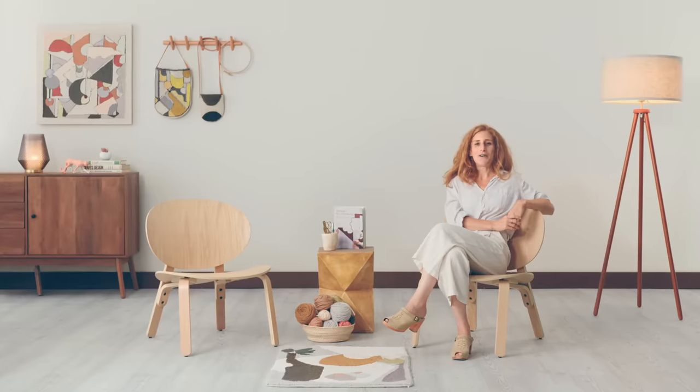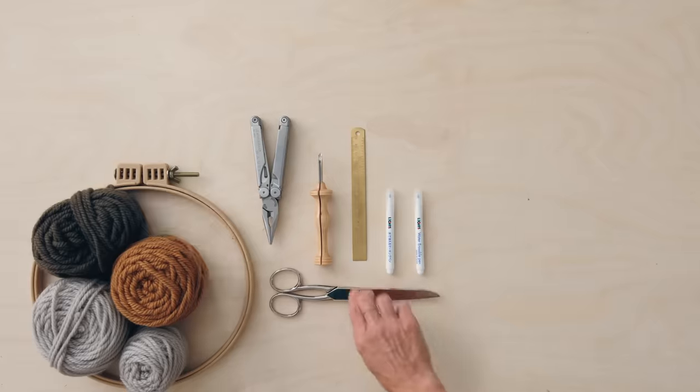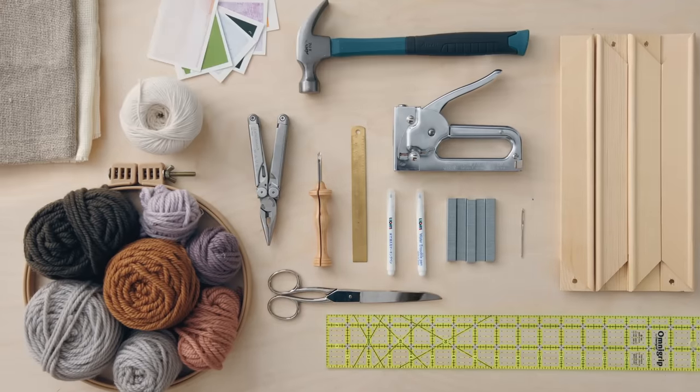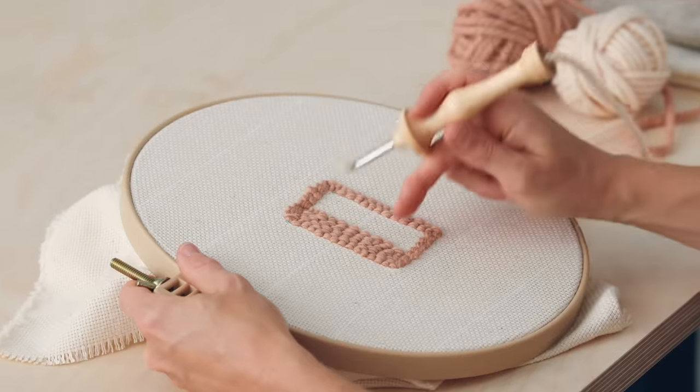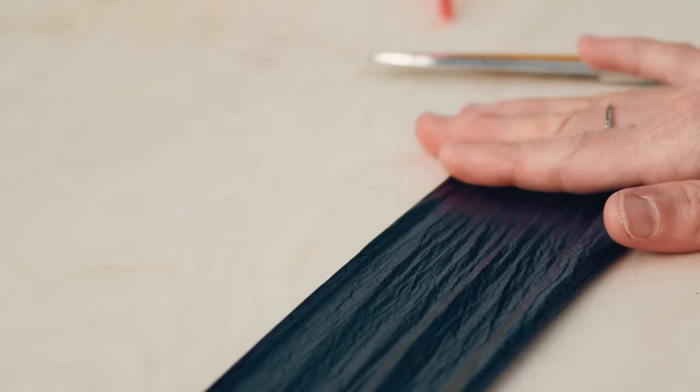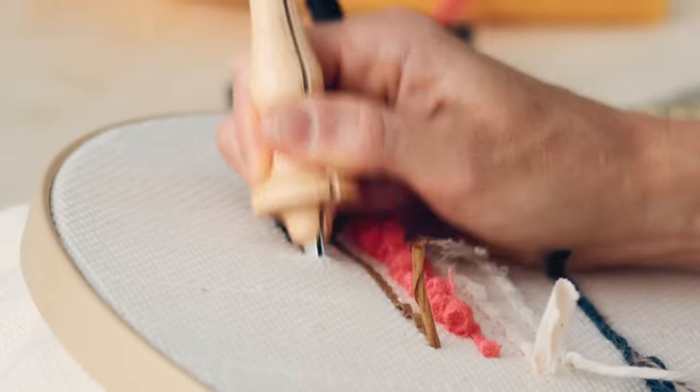First, we will go over all the materials needed for punch-needle rug hooking, as well as the different options for fiber, backing cloth, and frames. Then, I'll tell you about the history of punch-needle. I'll explain two different hooking techniques and show you all the alternative materials available.